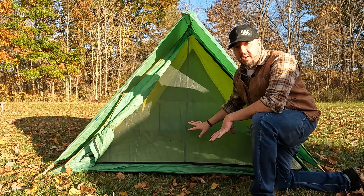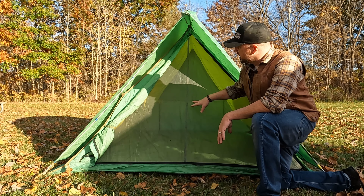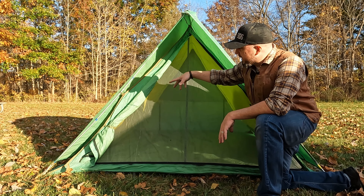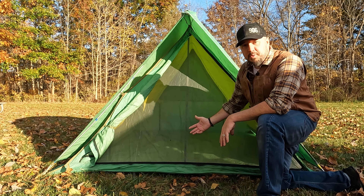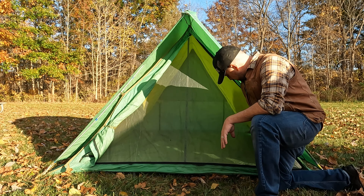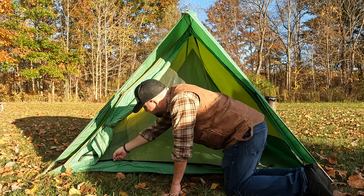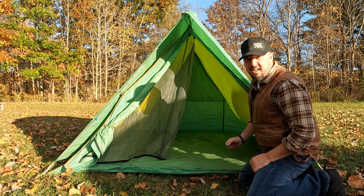Another great benefit of this style of tent is this massive screen front door. The door is rolled back right now — it does have an actual closable waterproof door, but when you roll that back you have just this huge screen mesh door.